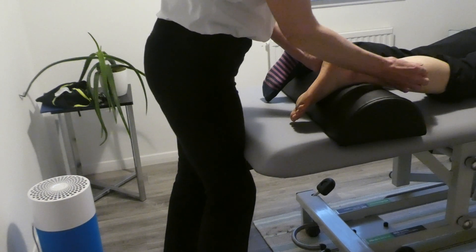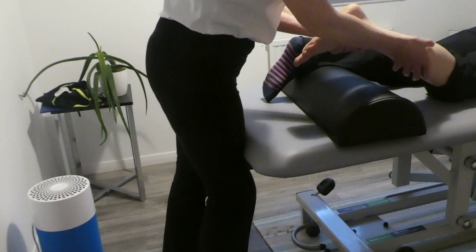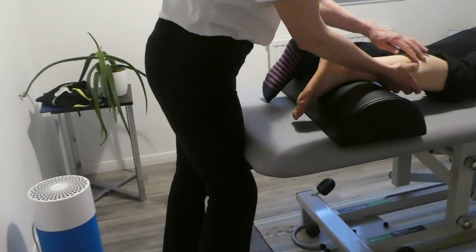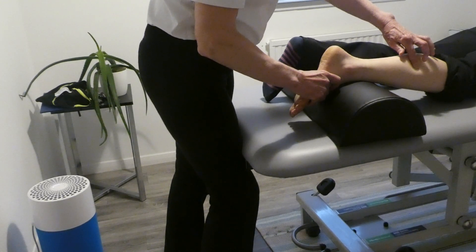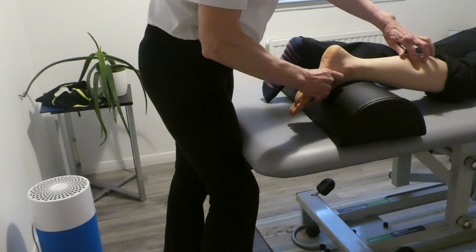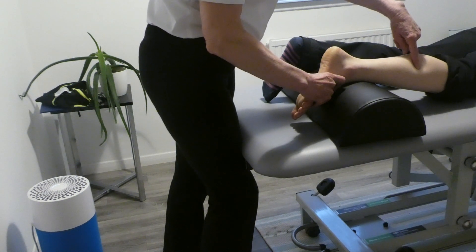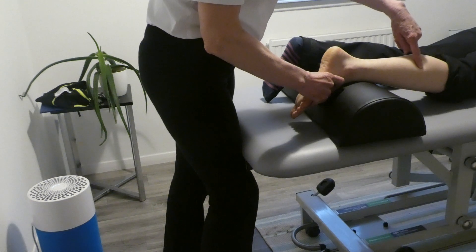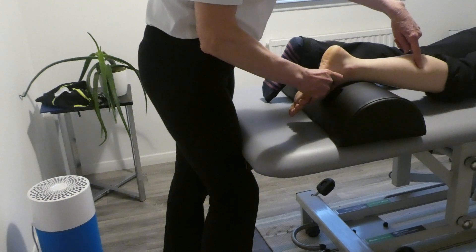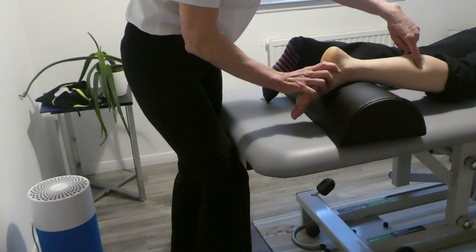For muscle energy technique on a tight spot, we do it very precisely. I put one finger — my feeling finger — very lightly on the tight bit, and then use the foot to find the exact right position where I can feel it under my finger. If I push hard I won't feel it, so it's just laying on the surface. I then move the foot to the exact position where I feel it under my hand.